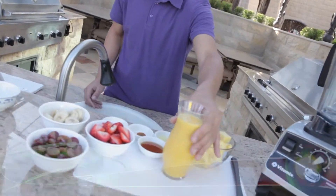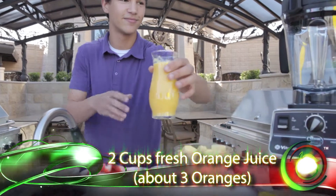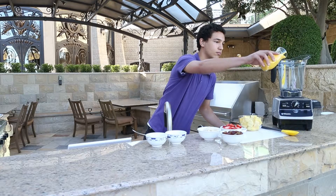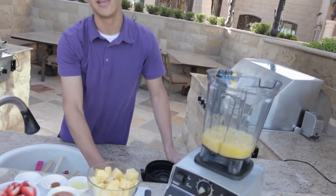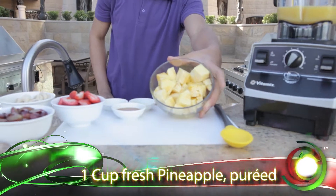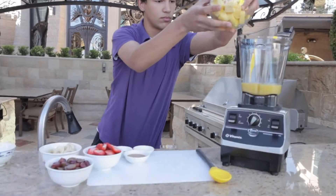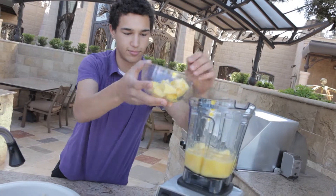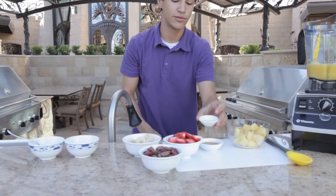So the first thing you'll need is two cups of fresh squeezed orange juice. In addition to that, we're going to do about one cup of fresh chopped pineapple. Also, we have two teaspoons of fresh lemon juice.